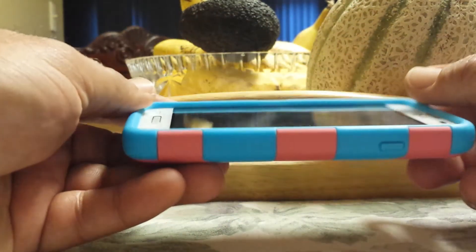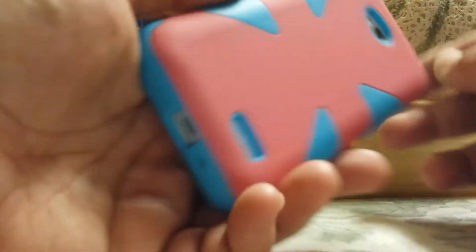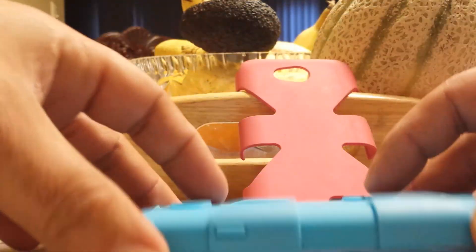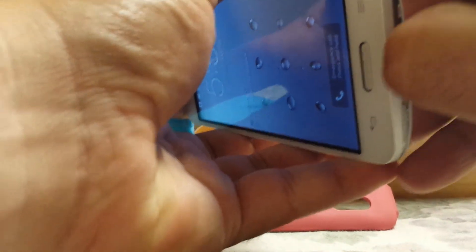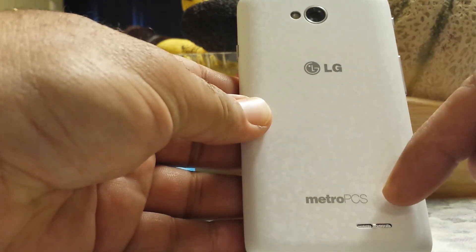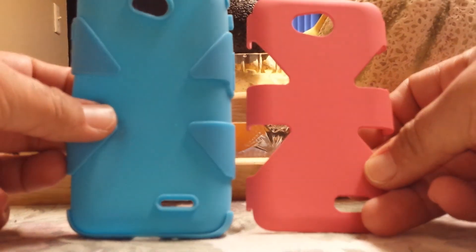It's a very nice case, protects the phone very well. And if you want to remove it, it's actually very easy to remove — take that off, and then you have this part on. This comes right off as well, so if you need to get to your battery, change your battery out, or change your SIM card, you definitely have access to that. So anyways, LG Optimus L70 MetroPCS two-piece case, bought off Amazon for three dollars.